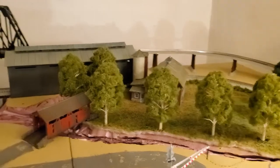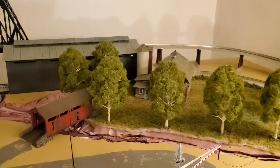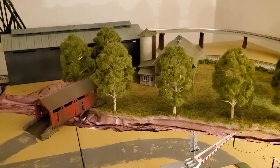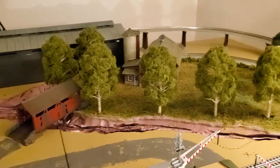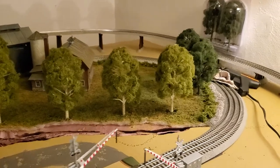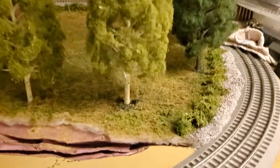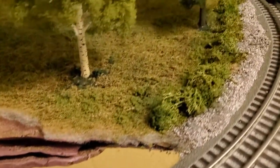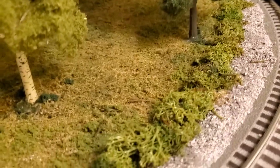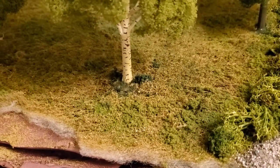Hello everybody, back at the layout again. I did go back to the layout after the last video — this was yesterday — and went ahead and put some trees in and let the glue dry overnight. This is what I came to look at today: the surface area is pretty much all dried up, so it's in good shape. The look is still pretty good.